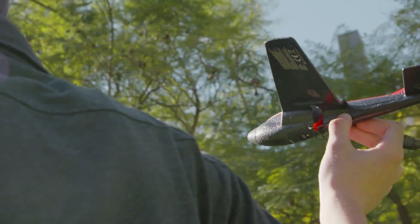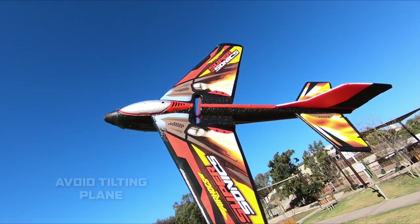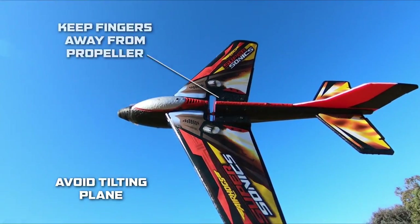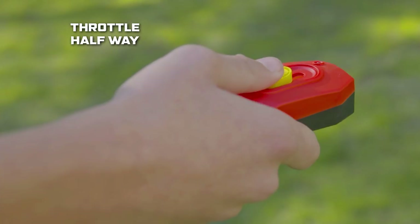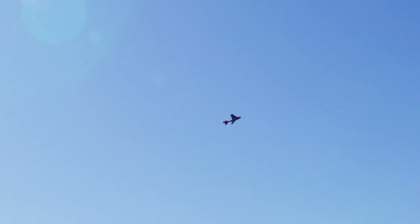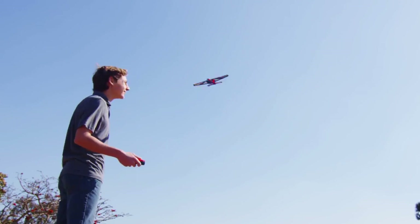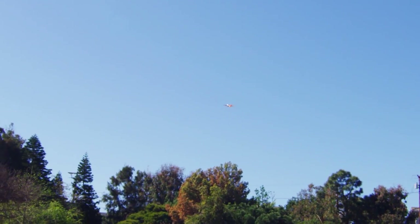We're almost ready for takeoff. Remember to hold the sonic plane evenly behind the propeller, like you would a paper airplane. Avoid tilting the plane up or down and keep your fingers away from the rotating propeller. Use your thumb to push the throttle up halfway on the remote control to get the motor going. Keeping the throttle near the middle will also help keep your plane level. This throttle zone is the sweet spot for a nice long flight. Release the plane horizontally to the ground and watch the plane take to the skies.